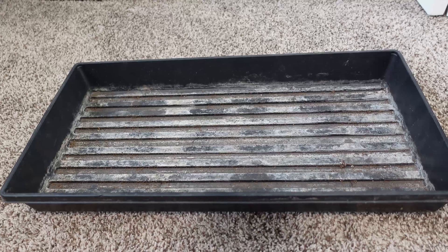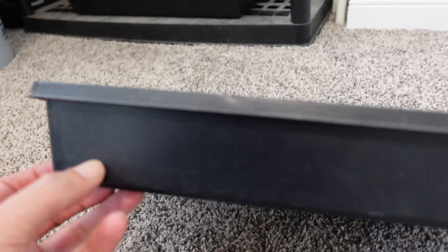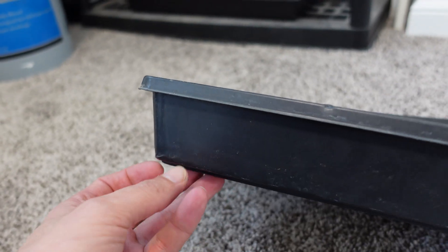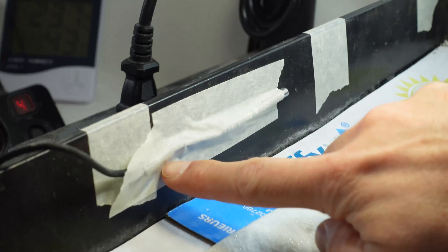Once you have two of these trays, you're going to need to puncture a hole in the bottom corner of it in the same place for your heat mat sensor wire. You can see it on the left-hand side here — just tape it about midway up to your tray.